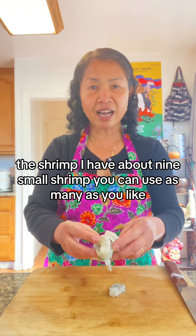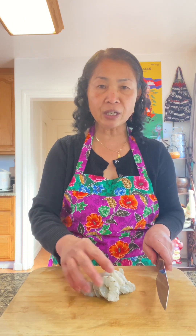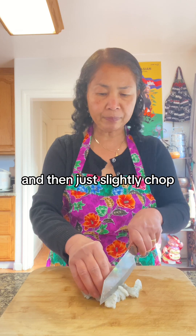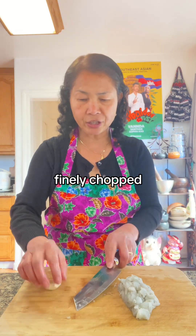I have about 9 small shrimp. You can use as many as you like. And then just slightly chop. 2 cloves of garlic, finely chopped.